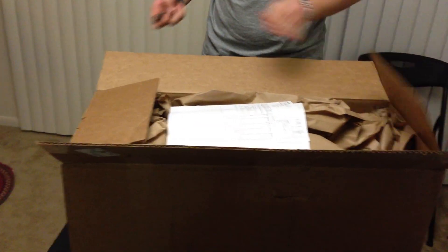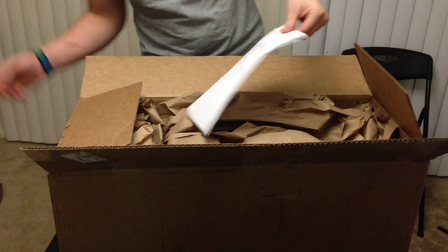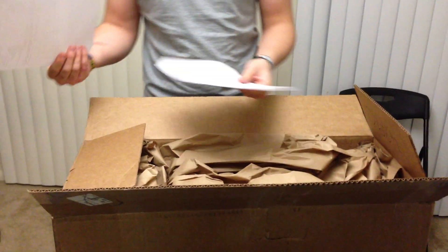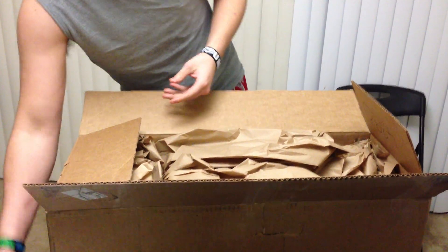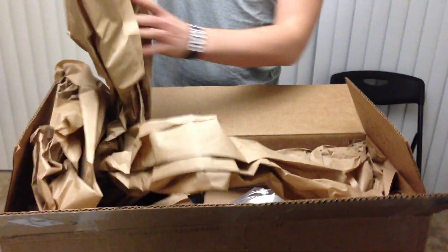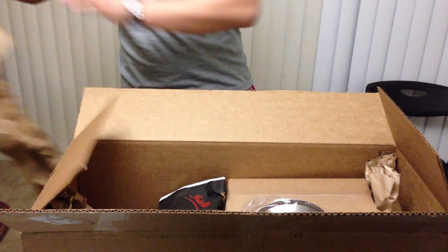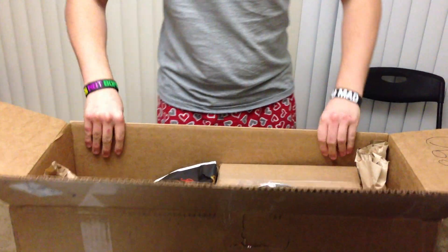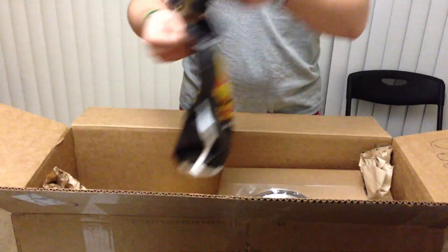As you can see, they have an invoice saying what it is, coupons and stuff. So let's see what we got first. There's a Chinese grommet, which I ordered for my Vortex Bowl.